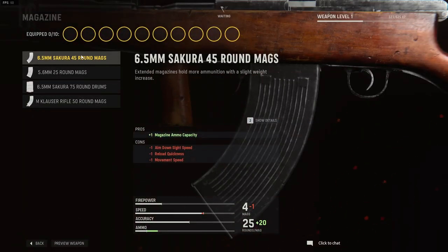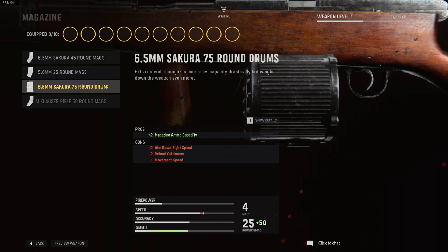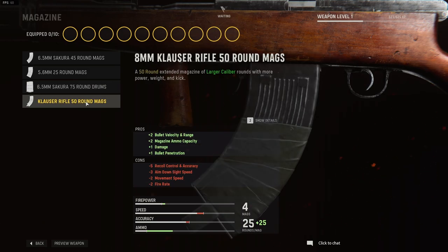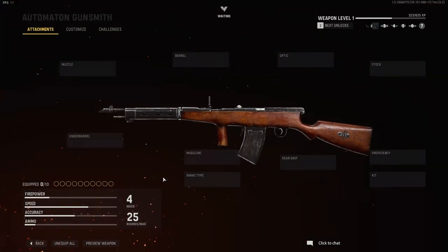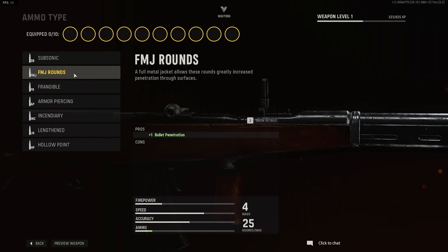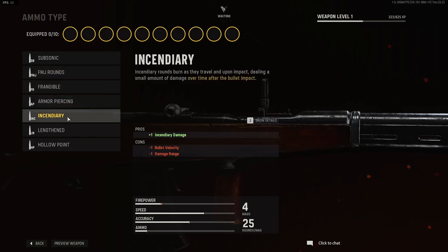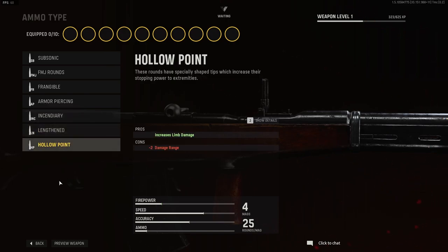Magazine options are the following: 6.5mm Sakura 45 round mags, the 5.6mm 25 round mags, the 6.5 Sakura 75 round drum mags, and the Klauser rifle 8mm 50 round mags. Ammo type options: subsonic, FMJ rounds, frangible, armor piercing, incendiary, lengthened, and hollow point.